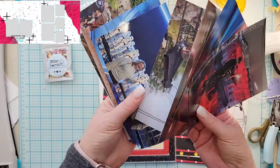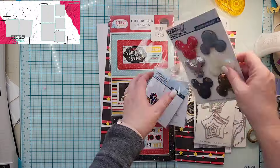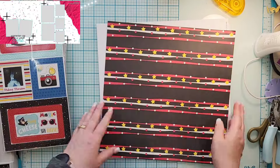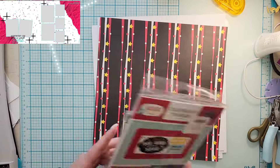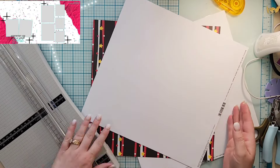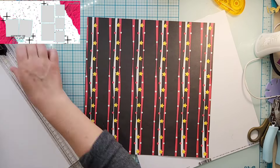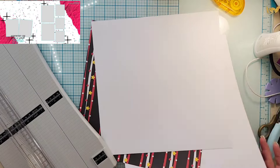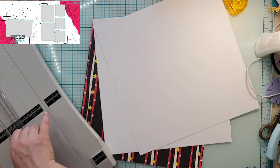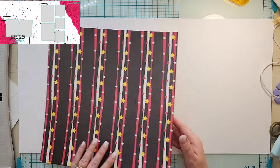Hey everyone, it is Crystal with Pineapple Papers and it is day four of Christy's Beautiful Life 30 Days of Sketches. This sketch was created by Brandy Joe — she is Scrappy Dot Boy Mama on Instagram — so definitely tag her if you use this. I will have her tagged as well.